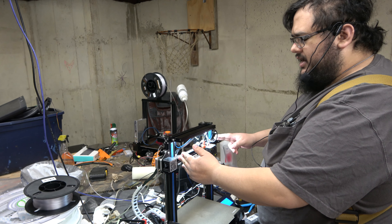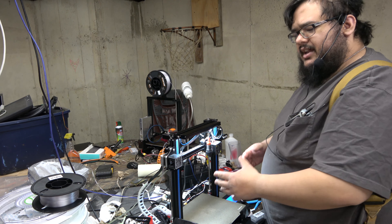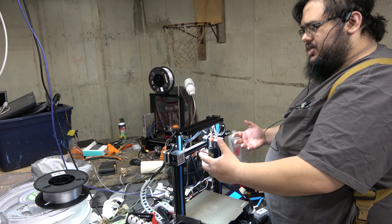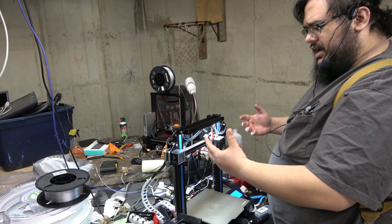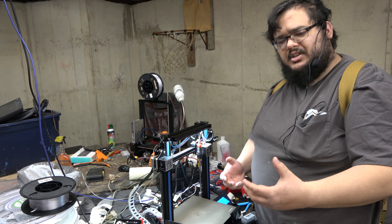However, our right side has always been consistently higher than our left side, even when we readjusted the frame, readjusted the eccentric nut positions. Really, there was only one good reason as to why this was happening. In a situation like this, it's not so much about what you can do with fine tuning adjustments — it's really more about what Creality has done during the manufacturing process.